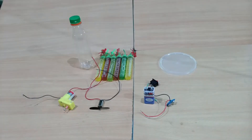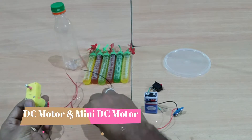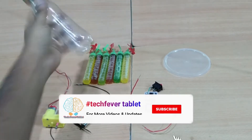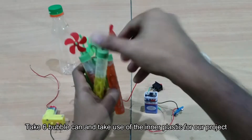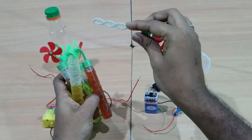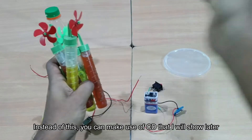These are the components we are going to use in this tutorial. This is one DC motor, and then this is a mini DC motor with a fan attached to it. This is an empty container or empty juice bottle. This is a 6-can we are going to use, but if you don't have this, you can use a CD instead.